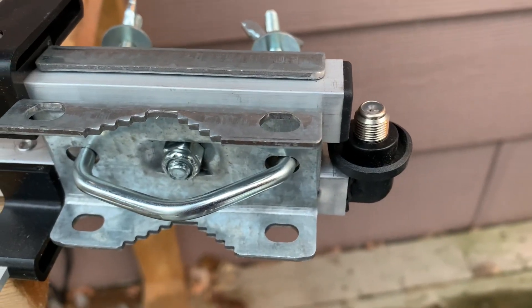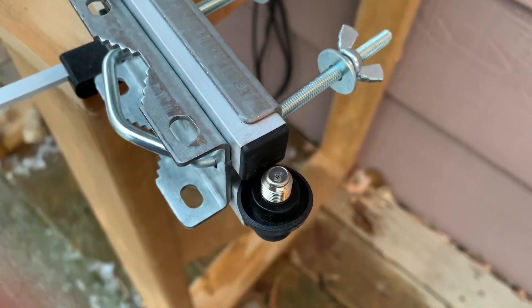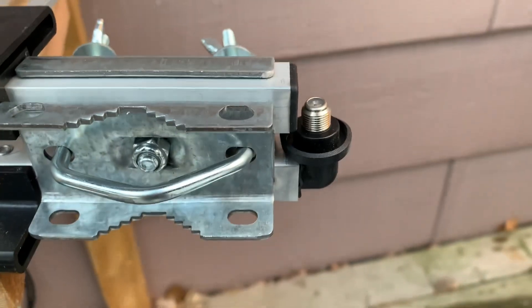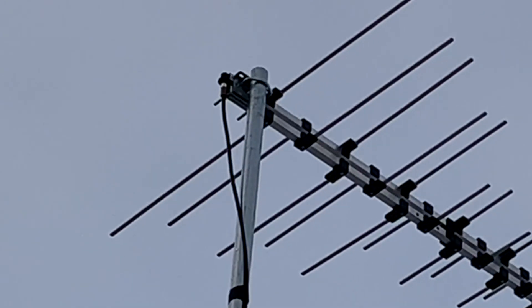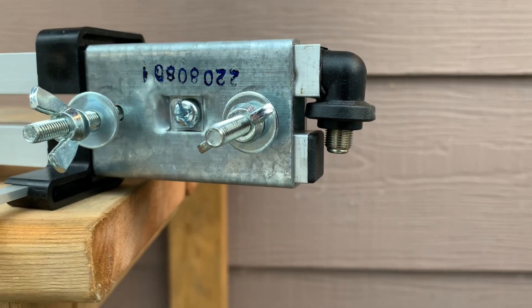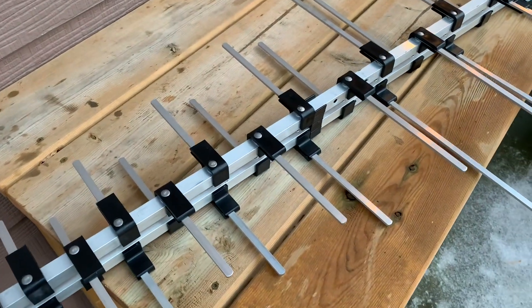Even though this antenna has a sturdy build, it's very light. One thing I'm not totally sold on is the location of the integrated 75-ohm coaxial connector — it seems like it's in a strange place at the back of the antenna, a bit out of the norm. On the other hand, this might actually be beneficial because it allows for a pretty straight run down the mast, meaning your coaxial cable won't have too many bends in it.